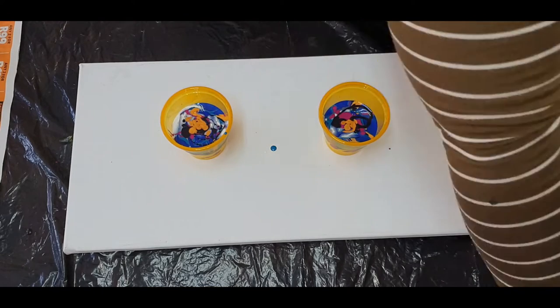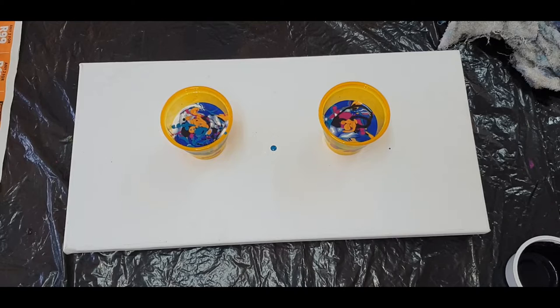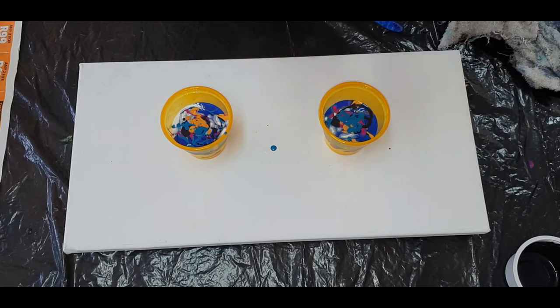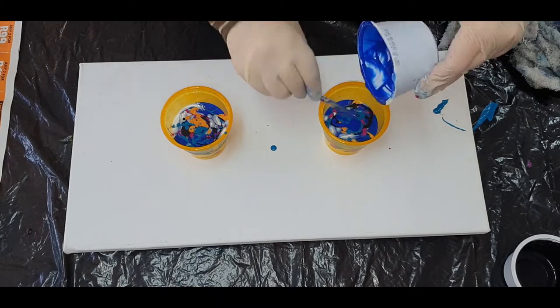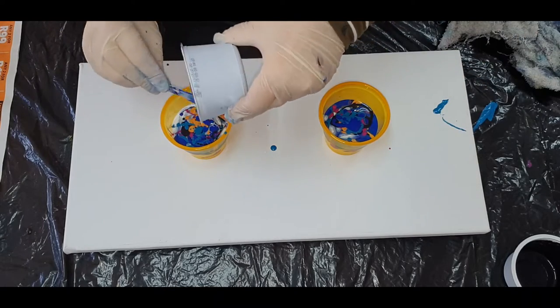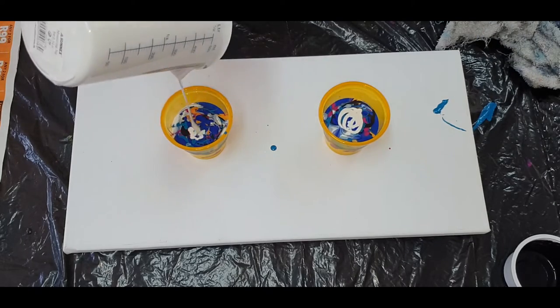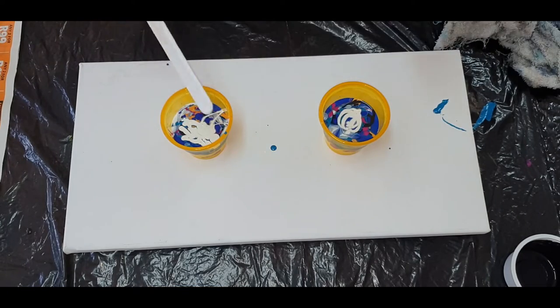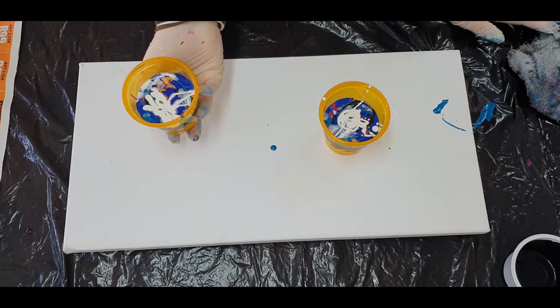It's quite a nice colour palette. Getting all the last bits of paint out of there to make sure I've got nice colours. I heard dogs barking in the back of my video while I was painting, so I am doing a little voice over.